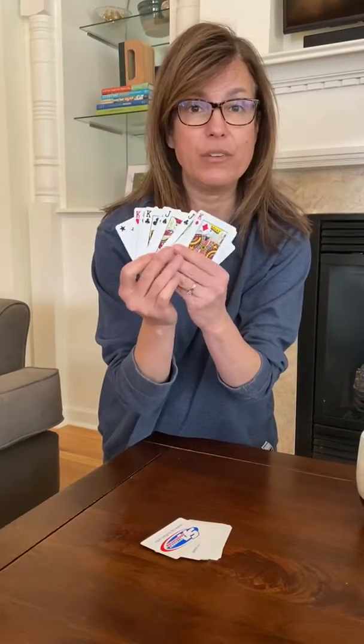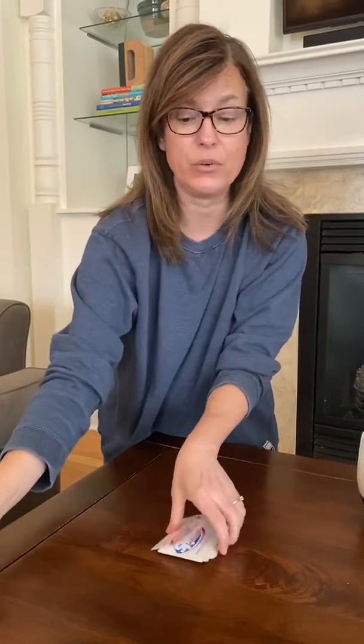That's the king, the queen, the joker, the ace — take those out, you're not going to use those. Then you need to divide your deck of cards into two equal piles and you give one pile to your partner.